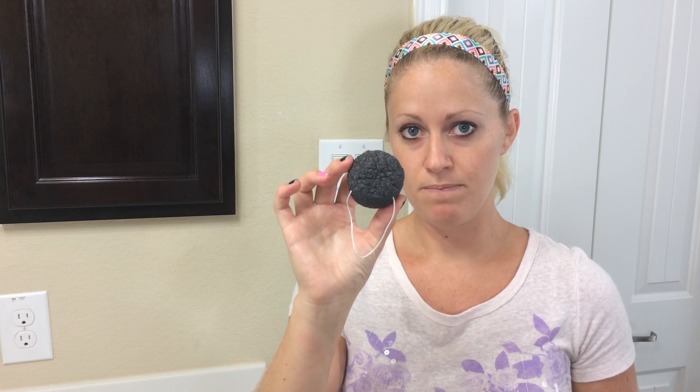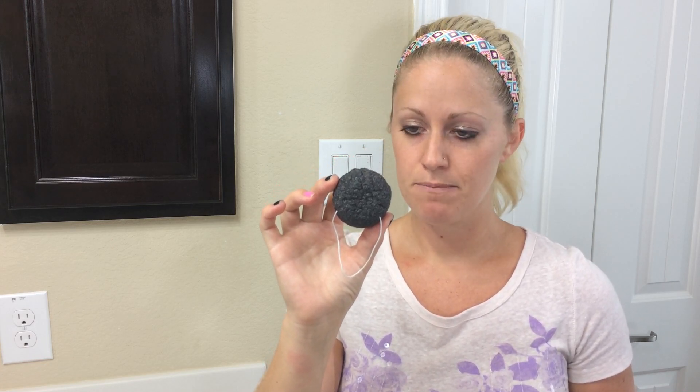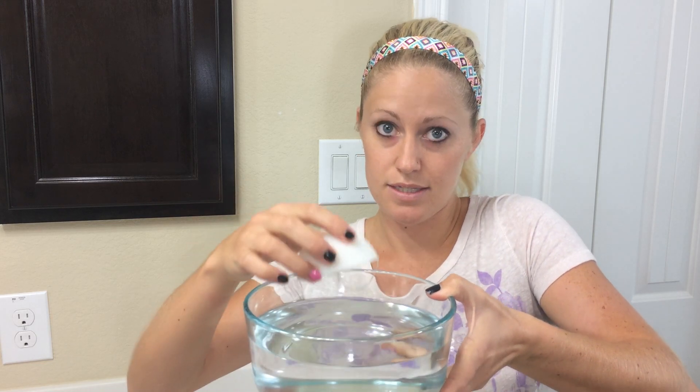If you're using the sponge for the first time, it starts out small and expands about one and a half times in size. For first use, you're going to want to put your sponge in a bowl of warm water and let it soak there for 15 minutes until it has expanded to its full size.